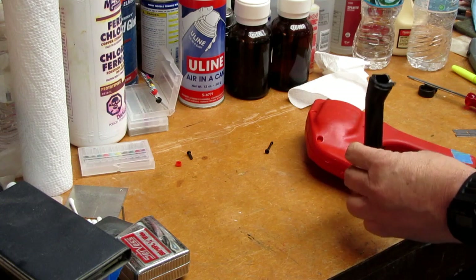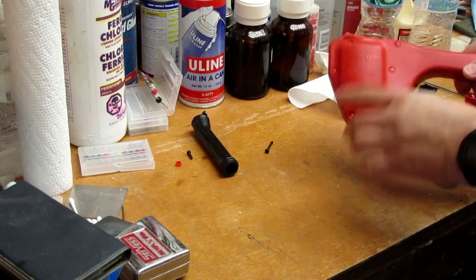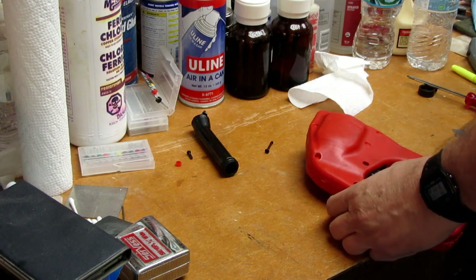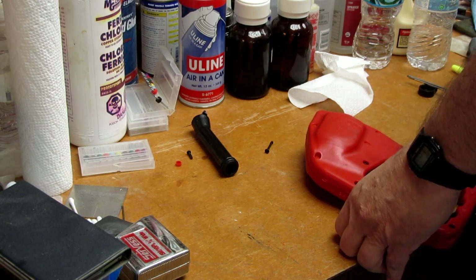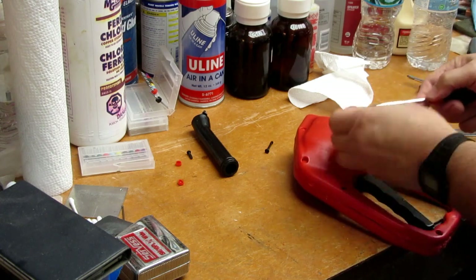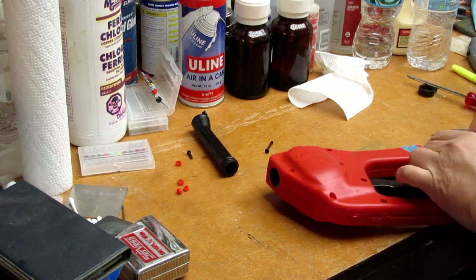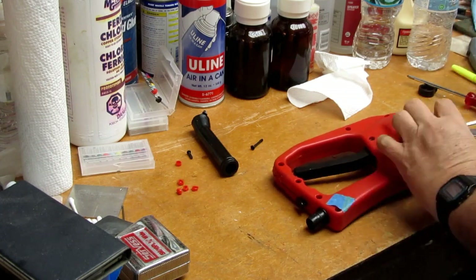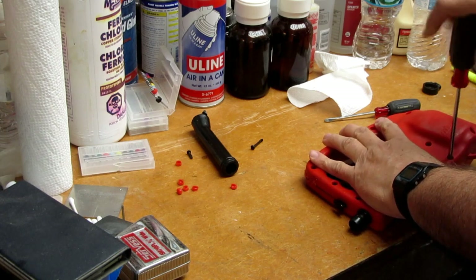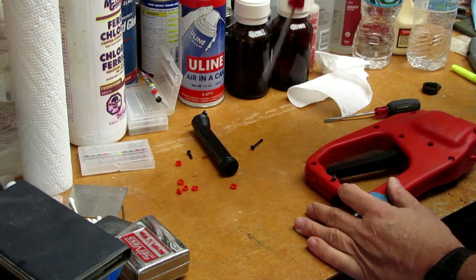The nozzle snapped off when I was trying to pry it apart — I thought it would snap apart, but it turns out it has screws covered with little plastic plugs. I dug those out with a small screwdriver — they just came out like little corks. With all the screws exposed and removed, I could open it up.